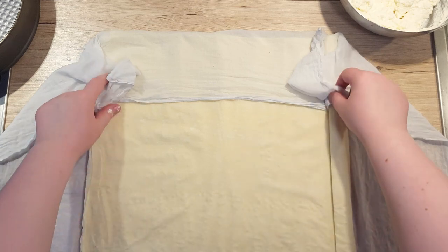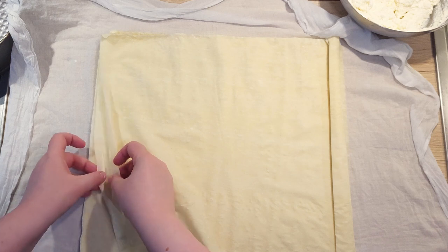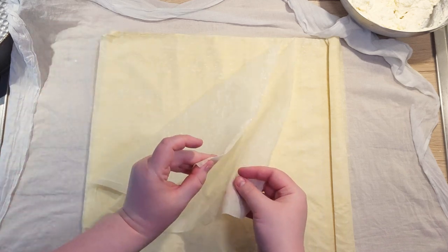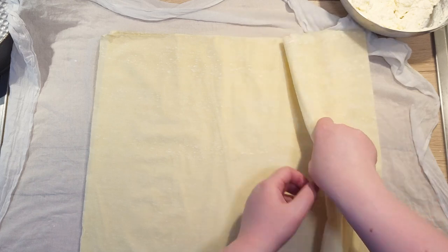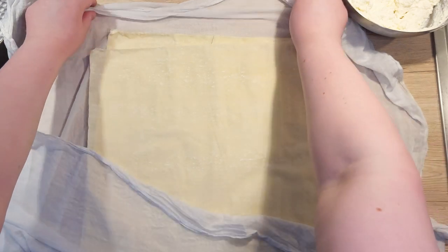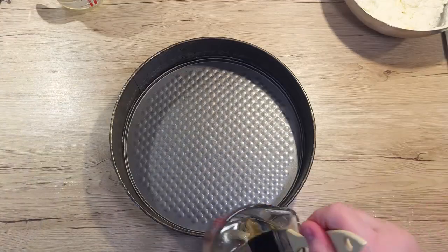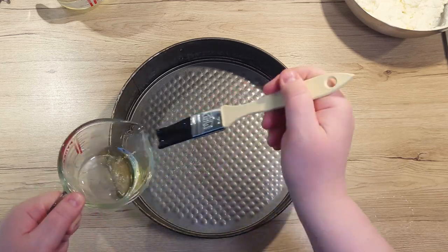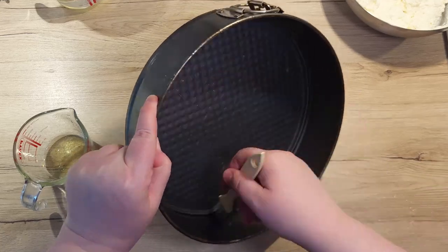Now take your filo dough and separate it into individual sheets. I got mine in a local supermarket, since making it as well as this one is quite tricky. Make sure to save two sheets for the very end and set them aside. The rest we will wrap up in a damp cloth so they don't dry up while we assemble everything. With a pastry brush, grease up your cake pan well — on the bottom, the sides, and all over it. It needs to be well greased.